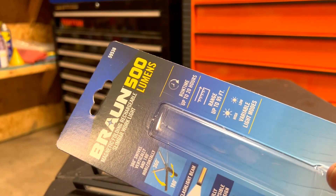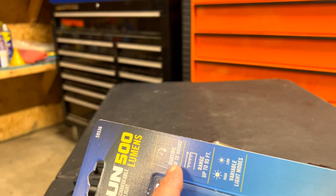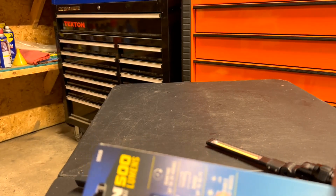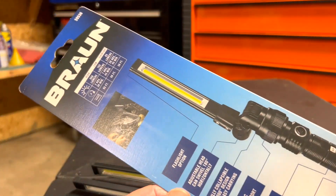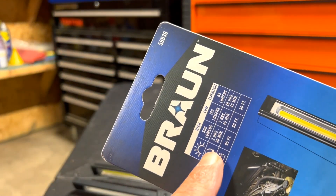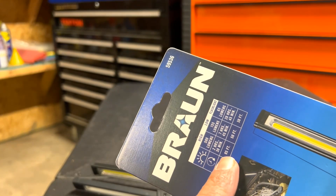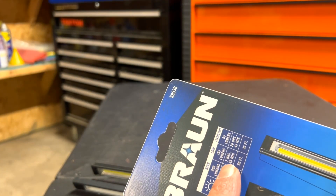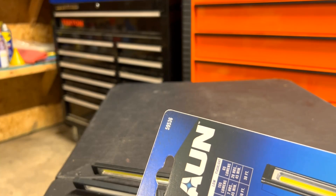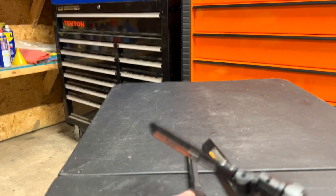The box says: 360 swivel, vertical at 180 degrees horizontal, flashlight beam, fully collapsible 360-degree design, runtime up to 20 hours on the lowest setting, range up to 95 feet, variable light modes. On high: 500 lumens, 2 hours 30 minutes, 95 feet. On low: 155 lumens, 7 hours 45 minutes, 50 feet. Flashlight mode: 65 lumens, 20 hours 45 minutes, 30 feet.